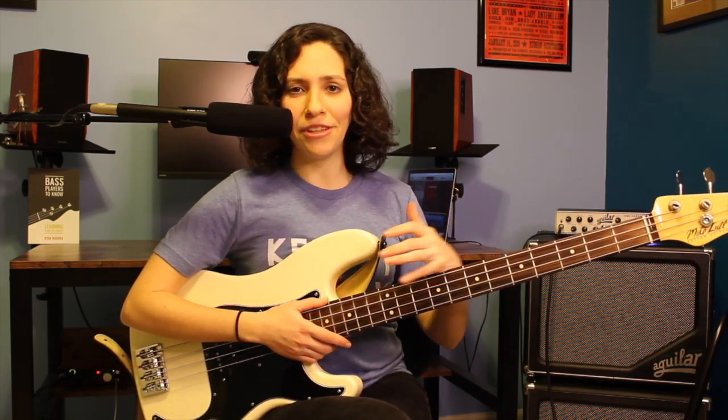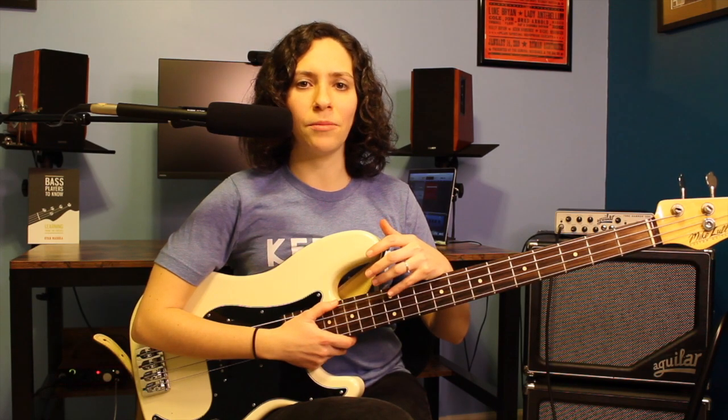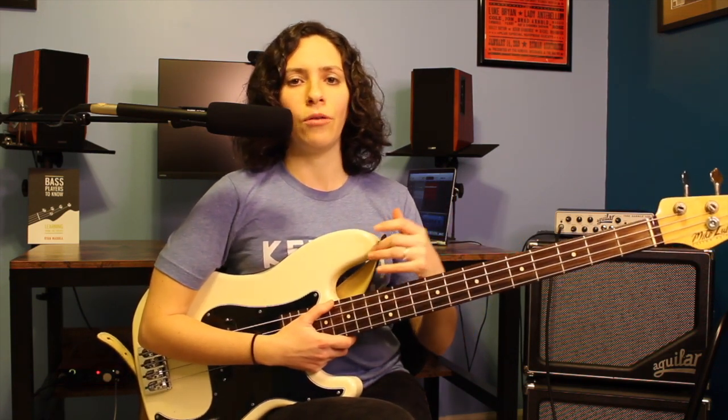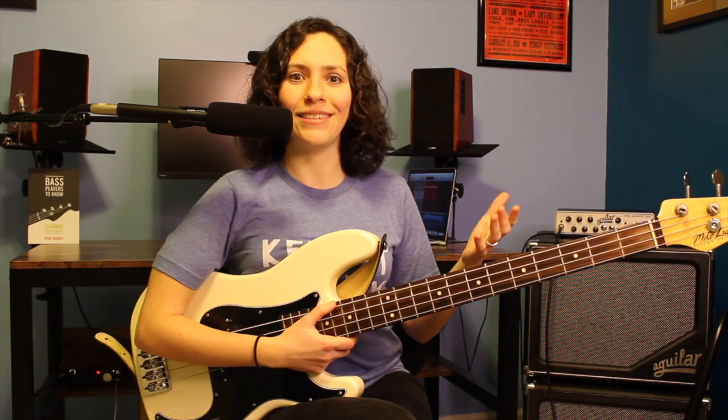Welcome back to another lesson in this blues series. We've spent some time learning different feels — a couple of different shuffle feels, a rumba feel, the country blues. Now I wanted to focus on some of the transitions you can use when you're moving from chord to chord in a 12-bar blues. If you checked out that country video where we were doing 'Call Me the Breeze,' I said there's going to be some more info coming soon, and here it is.